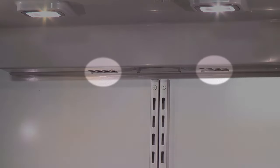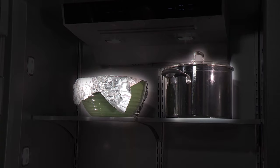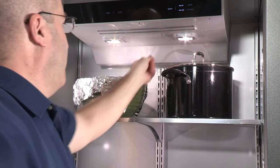Making sure the air vents between the refrigerator and refrigerator compartments are not blocked will help control moisture. Objects blocking the vents will cause a decrease in proper air circulation, which can cause temperature and moisture problems. Move any items that are blocking the vents.